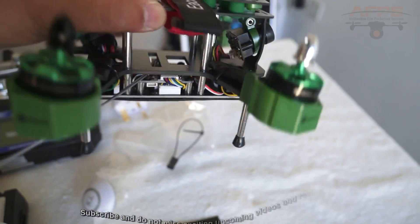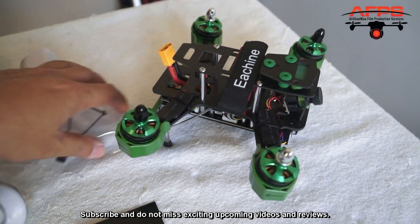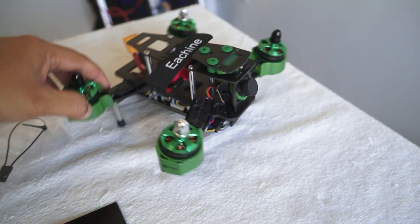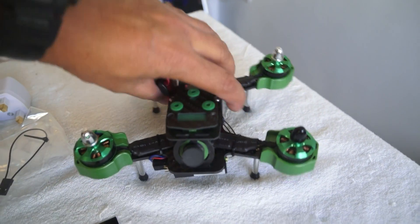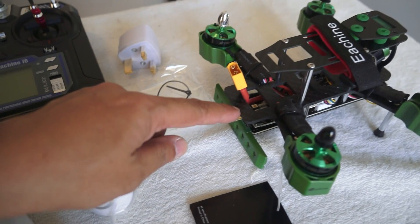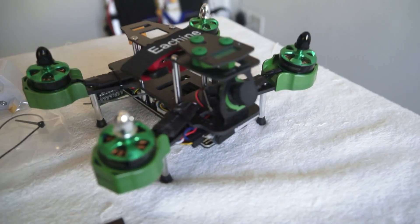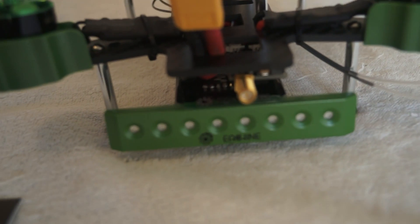Taking a closer look at the quadcopter, what I like is its traditional design — not those integrated board setups where if you crash, you crack the board and the whole quadcopter can't fly because you have to replace the entire board. This is an old school traditional setup. The ESCs are mounted just outside, there is a power distribution board and a CC3D mounted right in the middle, a video transmitter on the back, and a camera hanging on rubber damping balls to prevent vibrations or jello in the footage.